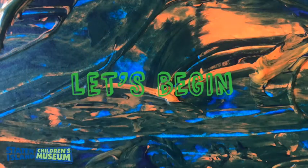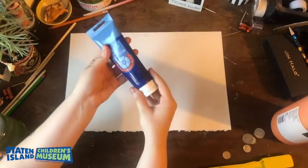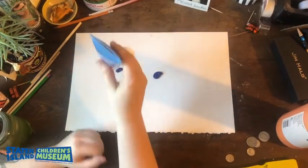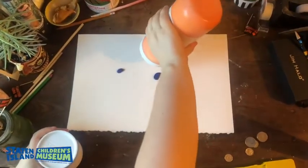Now that you have all your materials together, let's make a magnet painting. You're going to begin with your paper. You want to take a large piece of paper because it could get a little bit messy. If you don't have a large piece of paper, you could use a tray or a plate to help you, but definitely want help from a parent or a friend when you're doing this.